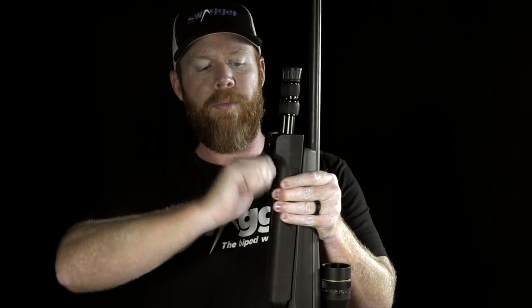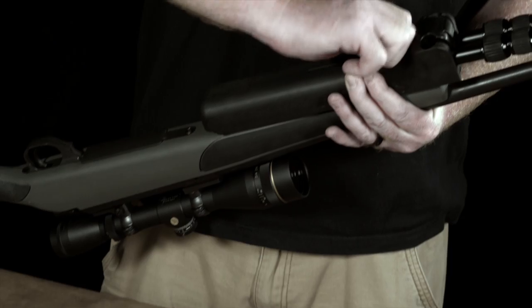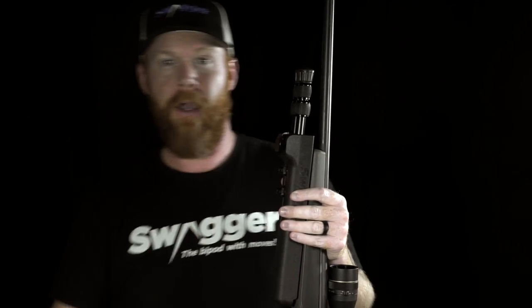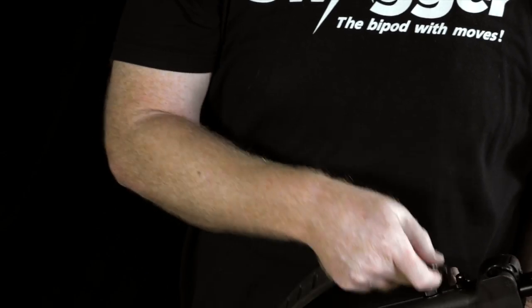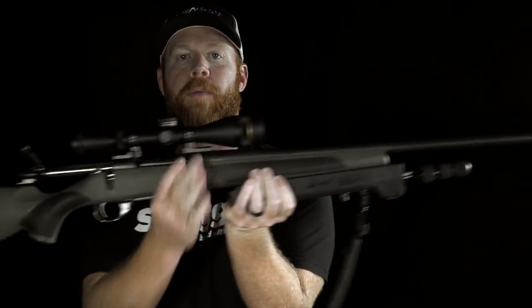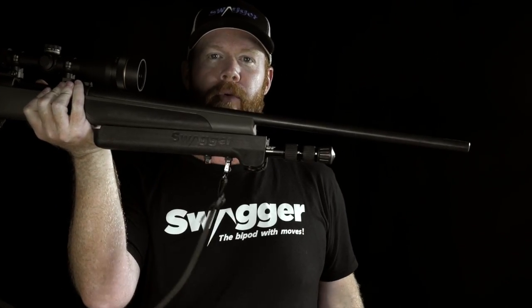Finger tight — squeeze the bipod. Again, do not over tighten. Now you are ready to attach your sling. Your Swagger bipod is ready to go to the woods.